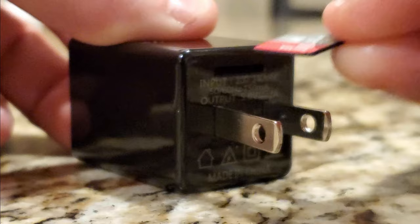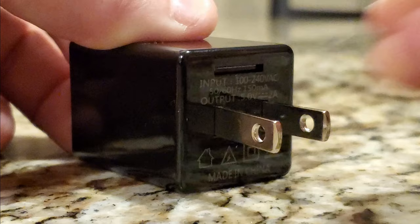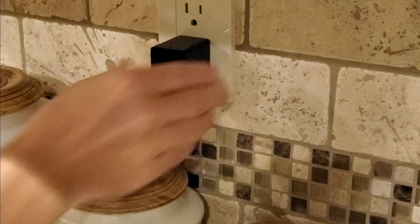Before plugging the camera into an outlet, a micro SD card must be inserted. This is not included in the box and must be purchased separately. I used the back end of the included tool to help push the memory card into place. Now the unit is ready to plug into an outlet.